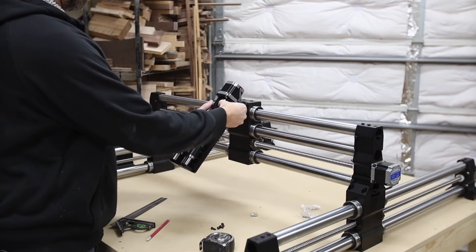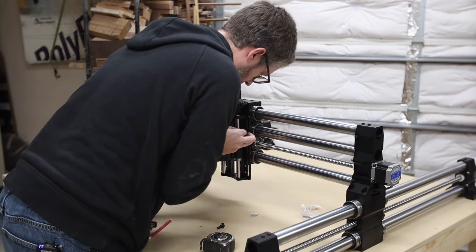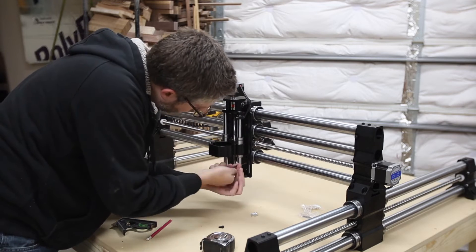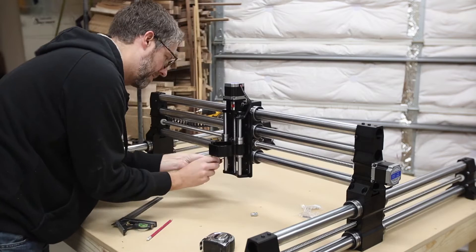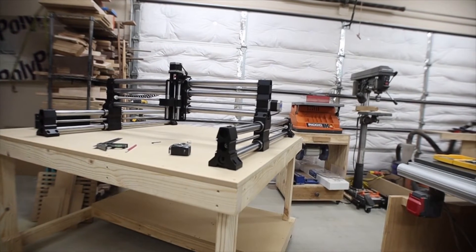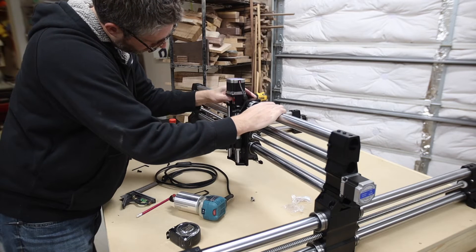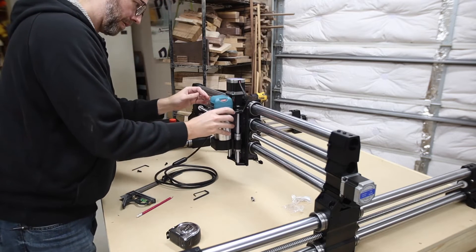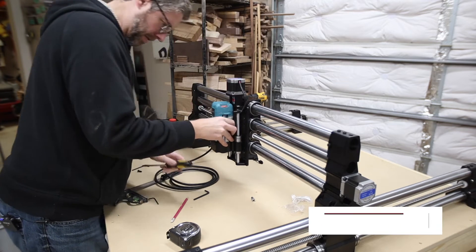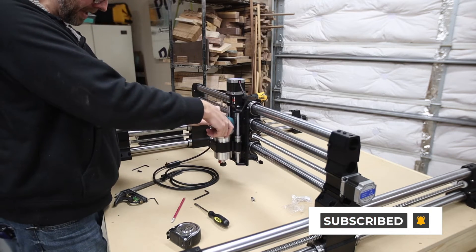Now it's time to attach the gantry. To access the bolt holes, I had to wind the gantry up a little manually. There are three height settings — low, medium, and high — and I chose medium. Next, we add the spindle or trim router. Remove the cap from the top, and I had to wind the gantry back down a little so the trim router could fit into the collet. It was a really tight fit, so I used a screwdriver to pry open the jaws just a little so the router could start to slide in.